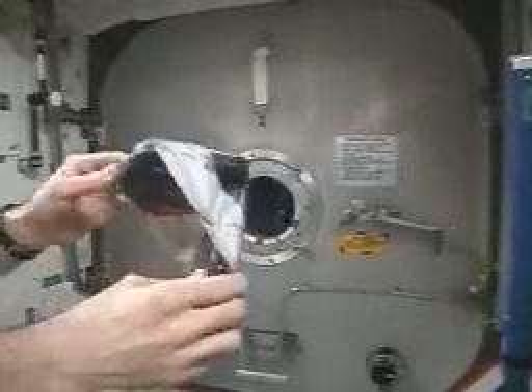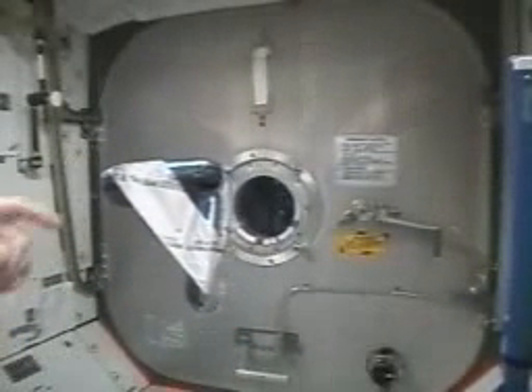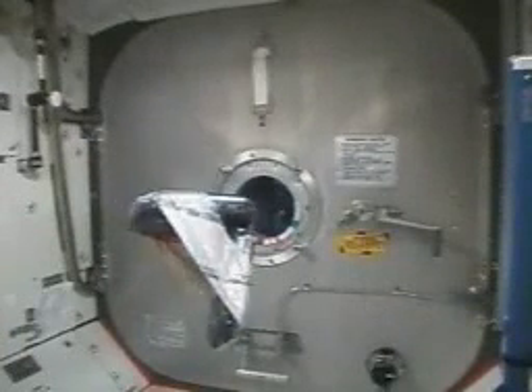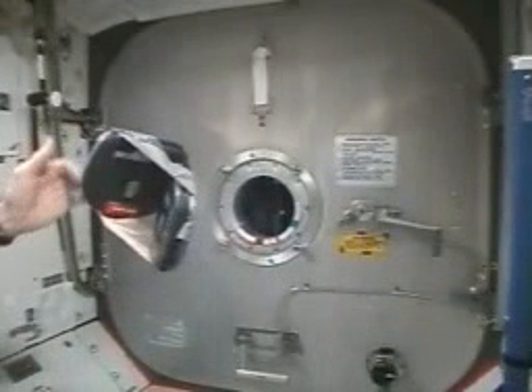Now these guys are turned on. Look what kind of stability we have. It still oscillates a little bit.